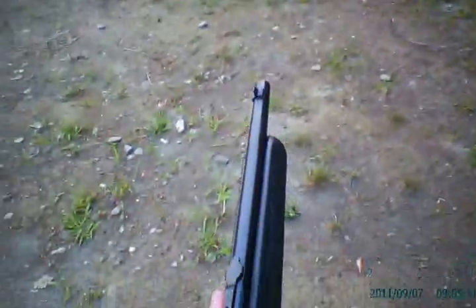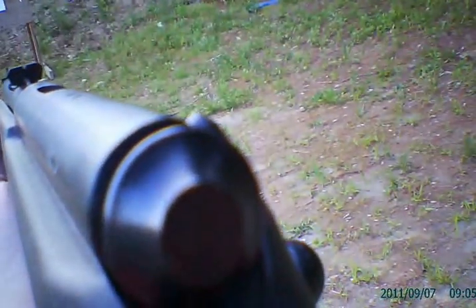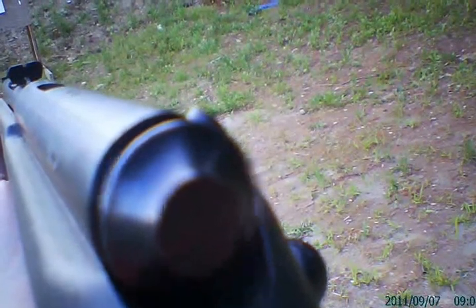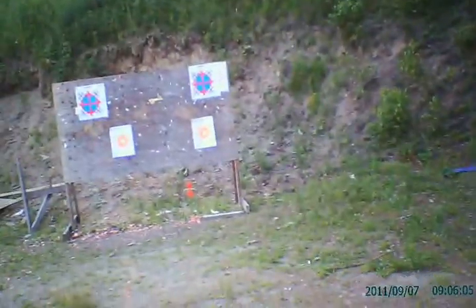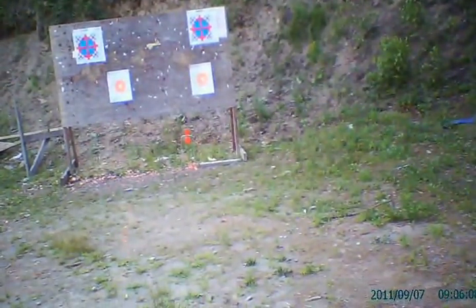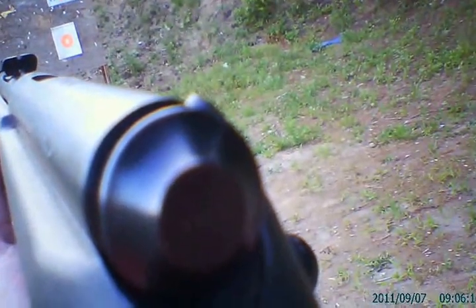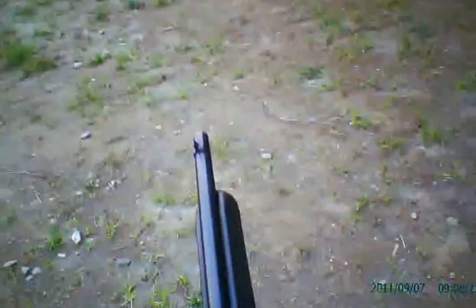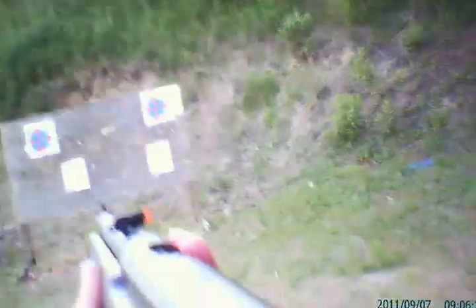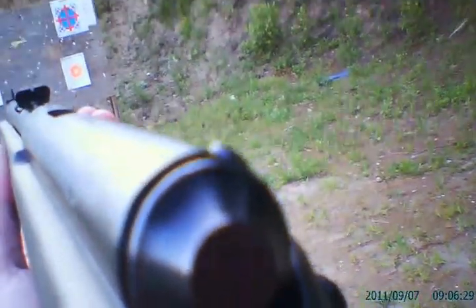We're going to back it up to 10 yards right out of the box and see where we are. 10 yards on the spinny target — that's a good hit. Didn't spin it but it wasn't bad. That's easily going to dispatch something for you at 10 yards. Let's try one on the left-hand target and see where we're at. There we go.